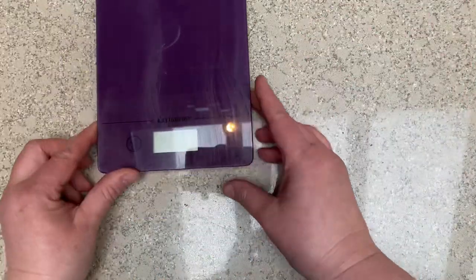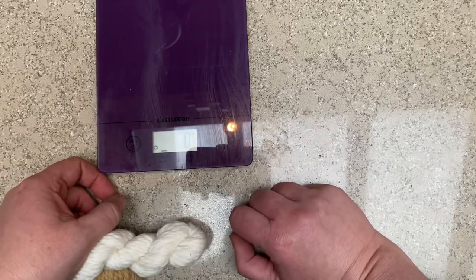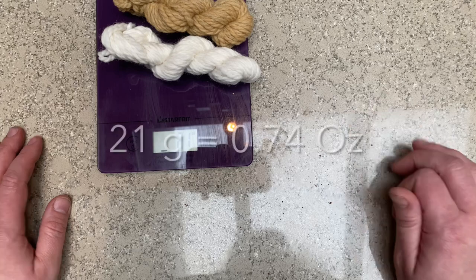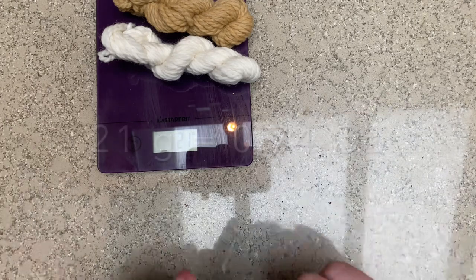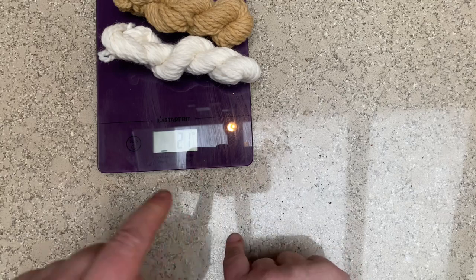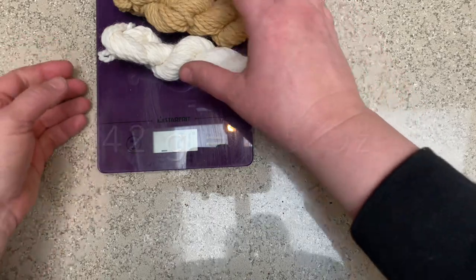The first thing we need to do is weigh out our fiber — let's make sure we're in grams. So 21 grams. In one jar we're going to put 21 grams of birch bark, and in the other jar we'll put 42 grams, so we'll have a one-to-one jar and a two-to-one jar. That should give us something to compare.